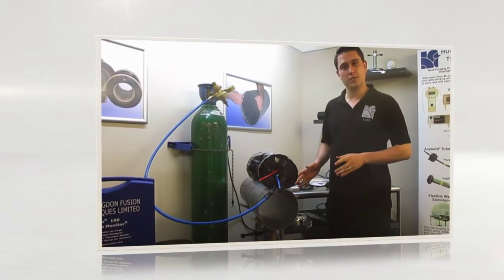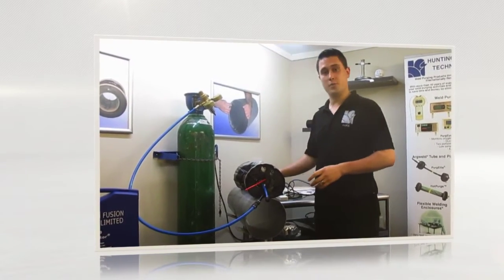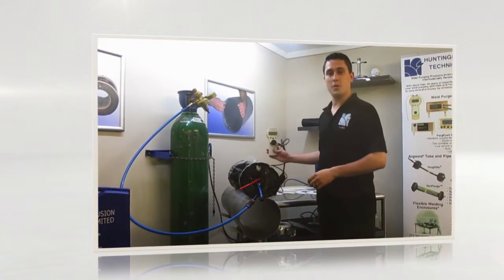Today we're going to do a quick demonstration using the Huntington Infusion Quick Purge product and the RG100 Oxygen Monitor.